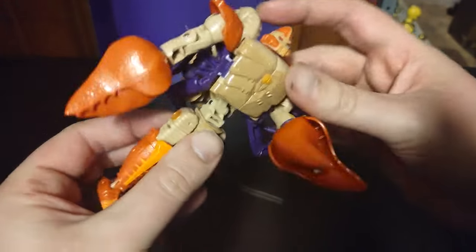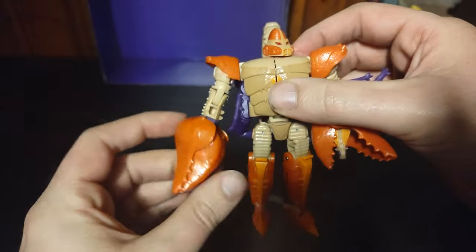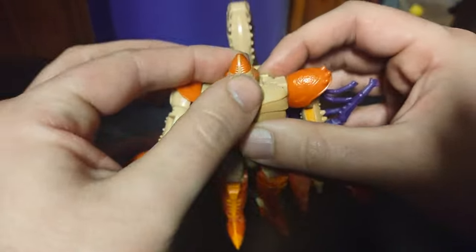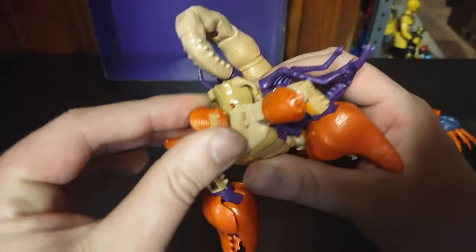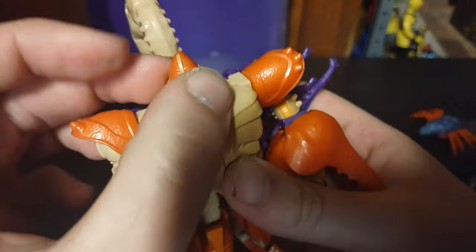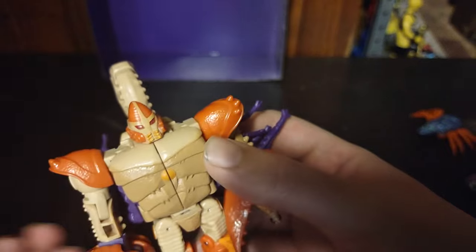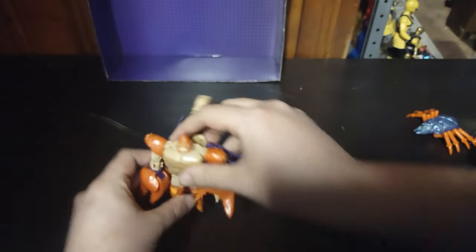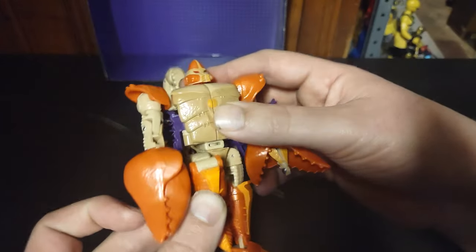And here we got Sandstorm in his robot mode. He's a pretty cool figure. And there goes his head — it decided to pop out of the ball joint. Sorry about that. It is a Legacy figure, so it does do that. This head sculpt is the same as Scorponok — just a repaint with a different head style. And there he is, Scorponok in his robot mode.